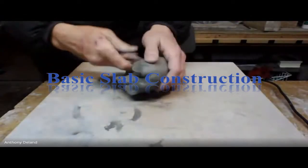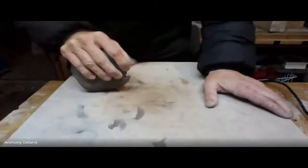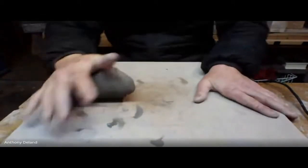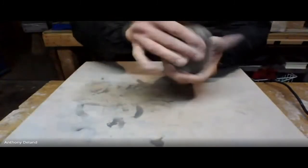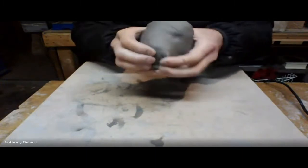As always, the first thing is to wedge. I guarantee that wasn't enough wedging, but I want to kind of show you what happens if you don't wedge enough.